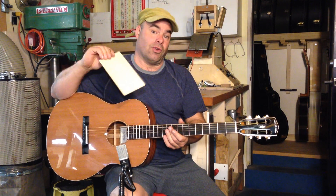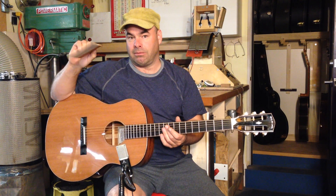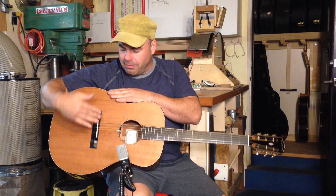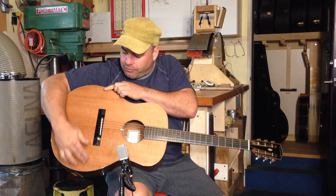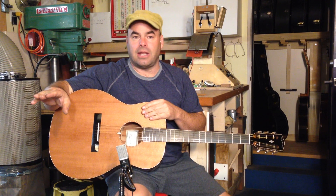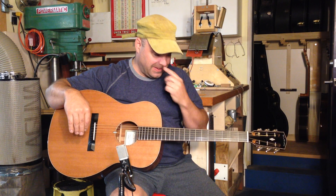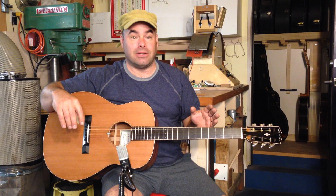I detailed this further back on my Facebook page where you can see pictures of me making this. What the double top does is — normally tops are much floppier in the cross-grain dimension and much stiffer along the grain. The double top tends to make those two more equal, so the top radiates very evenly out from the bridge.